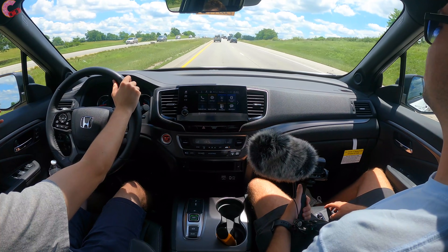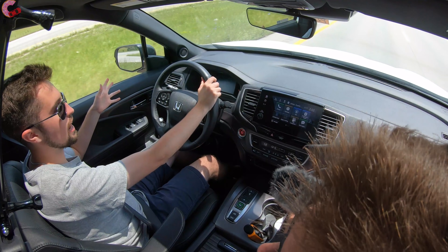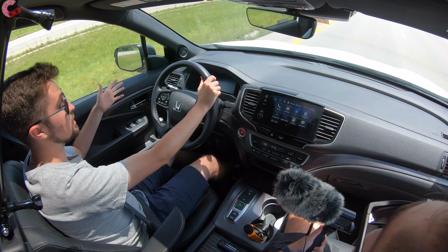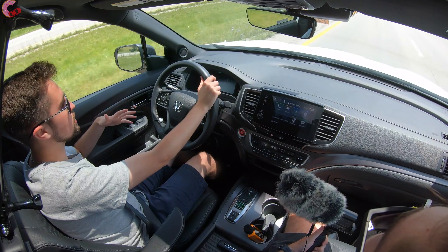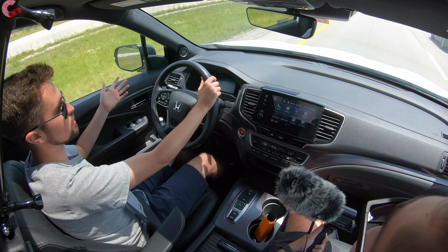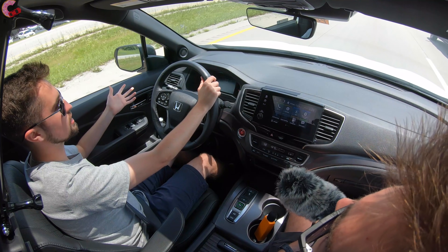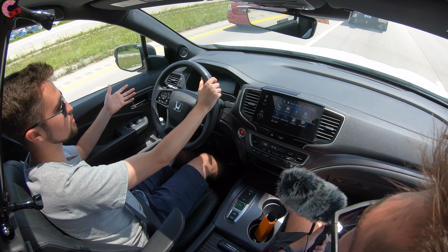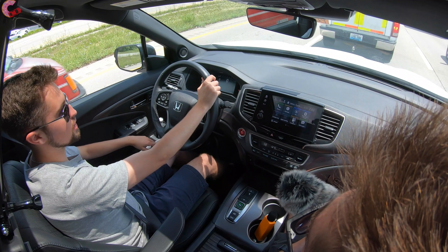At the end of the day, the 2021 Passport continues to thrive in the same ways as previous model years. It's a big, spacious crossover with plenty of room for the family, extremely comfortable, well-priced, and offers a rugged design with extra off-road capability. It definitely remains a good choice to consider in the midsize crossover segment.